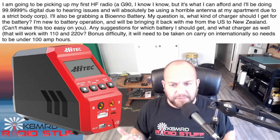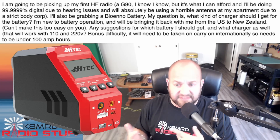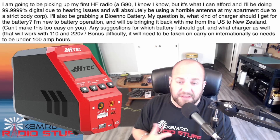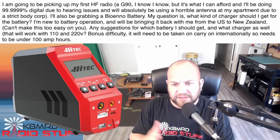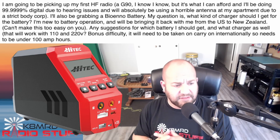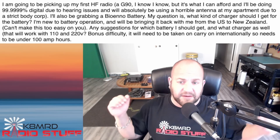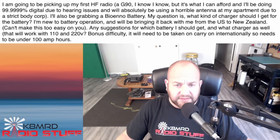My official answer is: get a 12 amp hour BioNO battery and get that Htek charger — that is my main charger and the one I like best. Have fun, safe travels, and thanks for writing in. Great question.